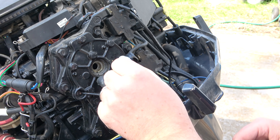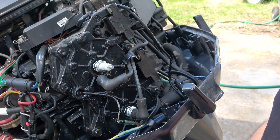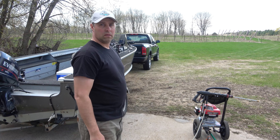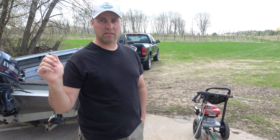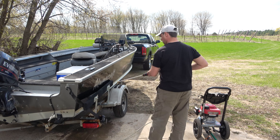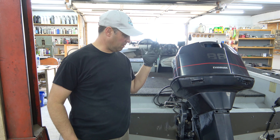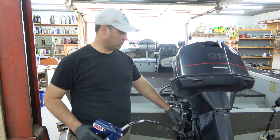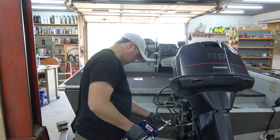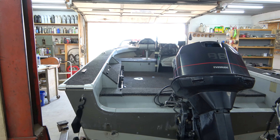You can see the old spark plug and the new one. Just snug — you don't want them too tight. The only thing left besides getting all my tackle and poles in there is to give it a nice wash and make it look good. One last item I forgot earlier when I was greasing the wheel bearings: there are a few zerk fittings on the motor that need to be greased also. And yes, this is a pneumatic grease gun — just because I can.